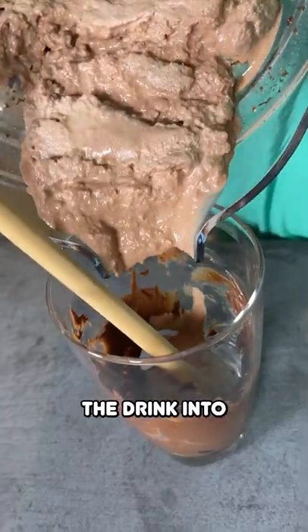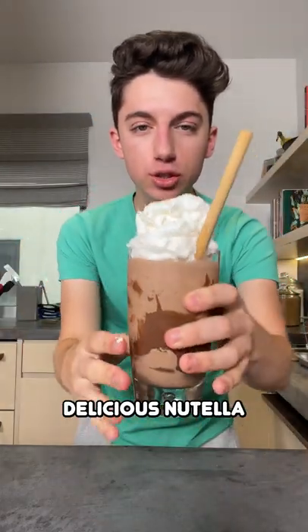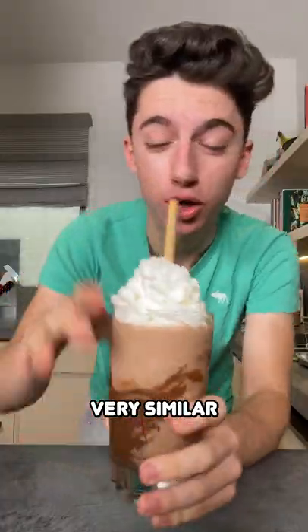Let's pour the drink into the glass, then grab some whipped cream and top it off. There you go — a delicious Nutella frappuccino! I love it. My favorite Starbucks drink is a mocha cookie frappuccino, which is a chocolate frappuccino, so this is very similar.